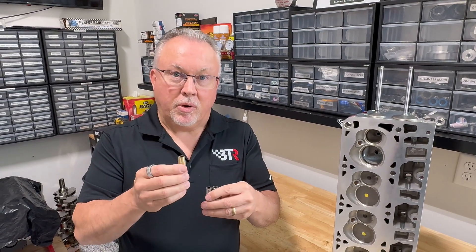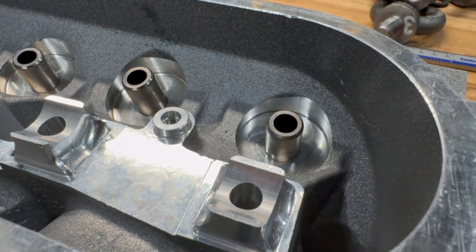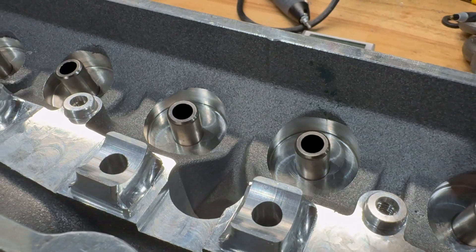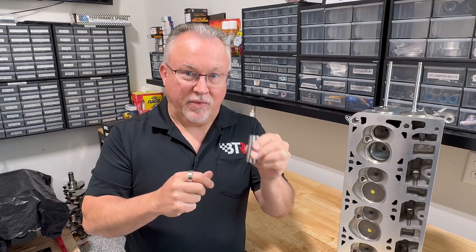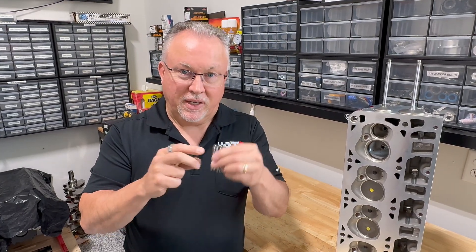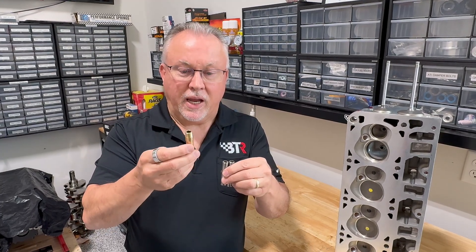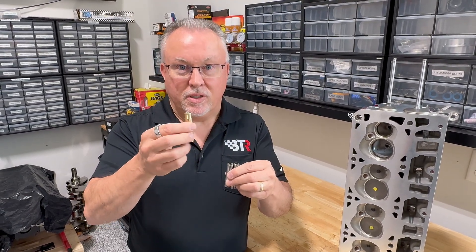One interesting thing about guide sizing: in most aftermarket heads the bore in the head for the valve guide is 0.500" in diameter, and the guide is about 0.5015", so about one and a half thousandths interference fit. The problem with GM heads is the bore is 0.500", meaning the interference press is in the head itself — the head bore is about 0.4985" to get the press. So when you take a GM head and try to put a normal aftermarket bronze guide in it, you risk damaging the head because the guide is far too large.